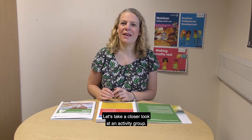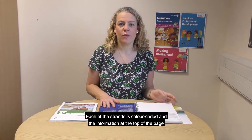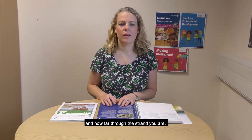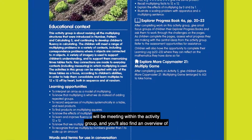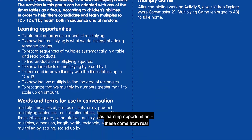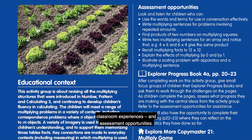Let's take a closer look at an activity group. Each of the strands is colour-coded and the information at the top of the page helps you to easily identify the content of the activity group and how far through the strand you are. Key mathematical ideas highlight the important concepts children will be meeting within the activity group, and you'll also find an overview of its educational context, like how it builds on children's prior learning, as well as learning opportunities. These come from real classroom experiences and assessment opportunities.